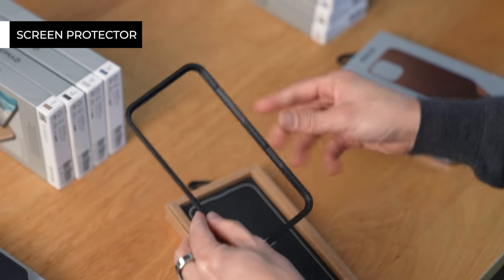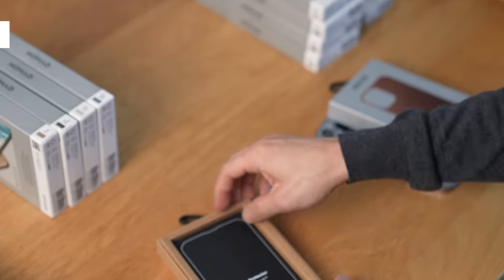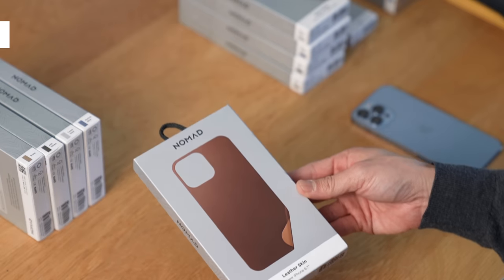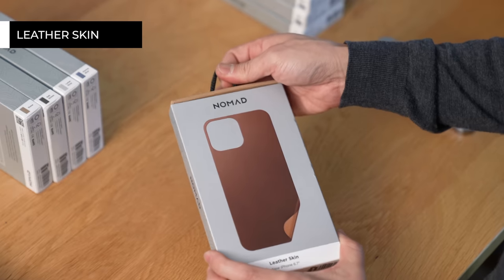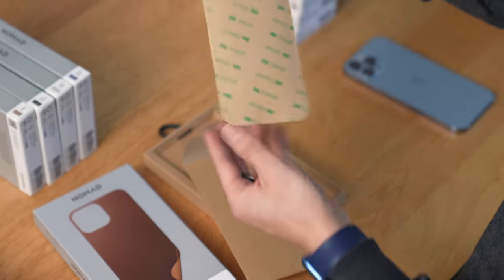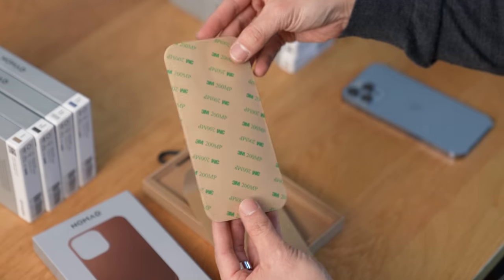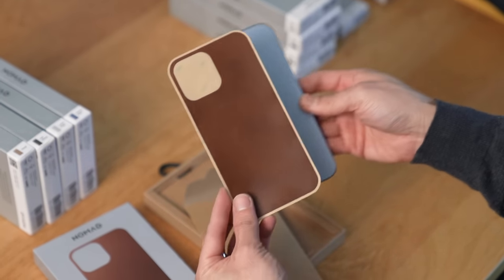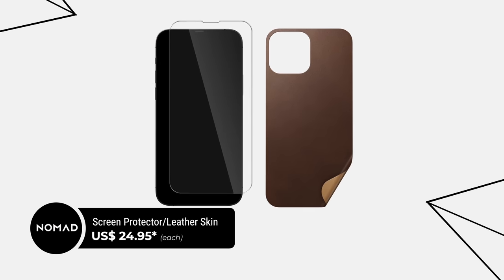Before we move on, if cases aren't your thing, Nomad offers a different kind of protection. You can either get a tempered glass screen protector — it also comes with a bumper. Or if you like that leather finish but don't like the bulk and don't care that much about protection, you can get a leather skin. It basically has sticky tape on one side and leather on the other, so you stick it on the back of your phone. Both of these items retail for $24.95.